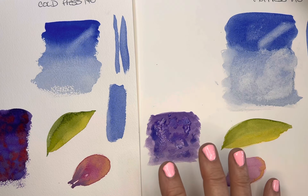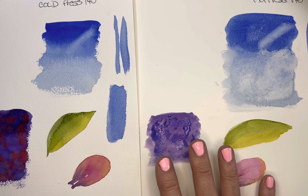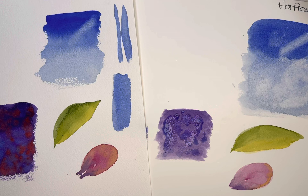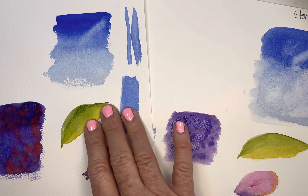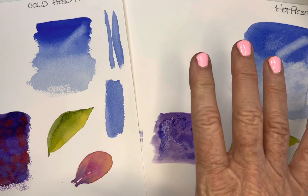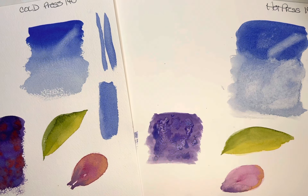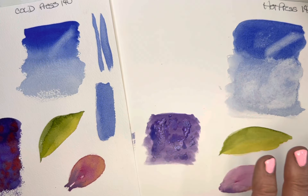With all this being said, just play and see what you like more. If you like wet-into-wet techniques, the softer, blurrier, less detail look, you're going to probably like the cold press. If you like more detail, more crisp and clean lines, you're most likely going to be drawn to the hot press.